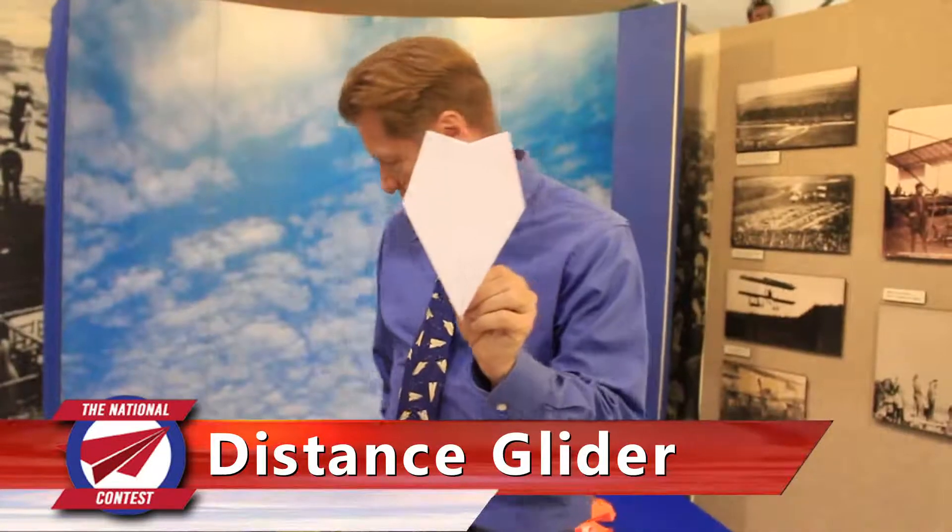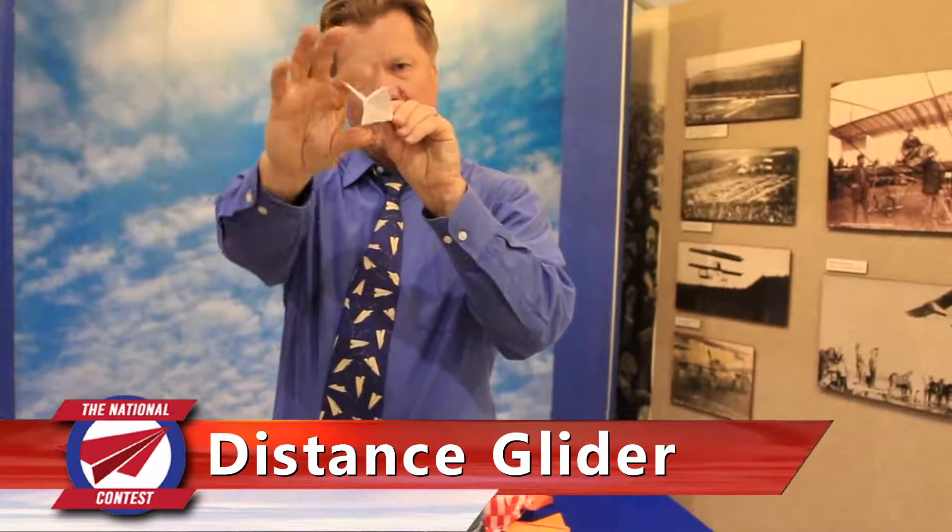This is a distance glider, so it's got wider wings. This is a distance dart — a lot of the same things in common. Front of the wings, very very sharp. Tail is a little bit taller, but look how compact those wings are. And look at the equal angles between the wings and the tail.